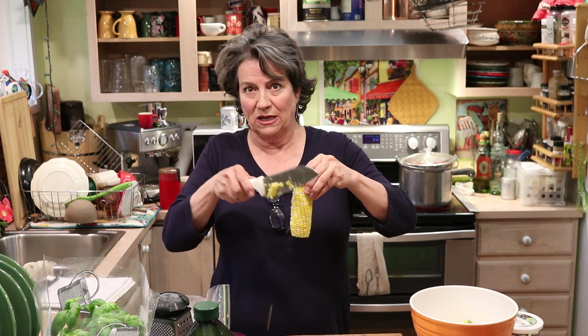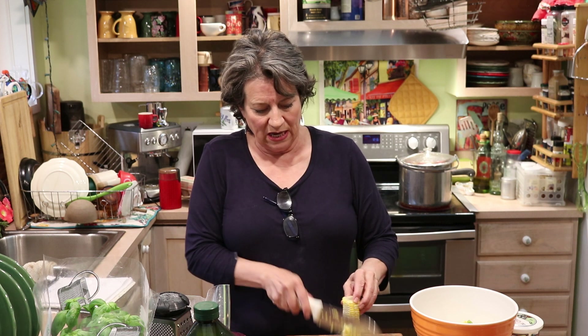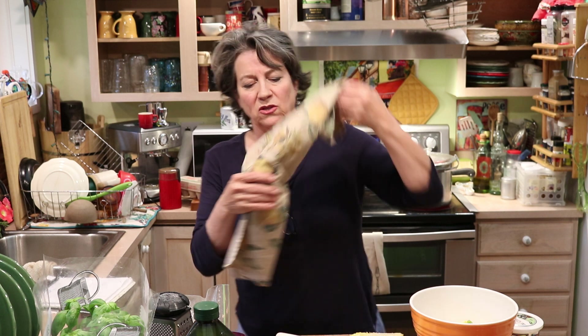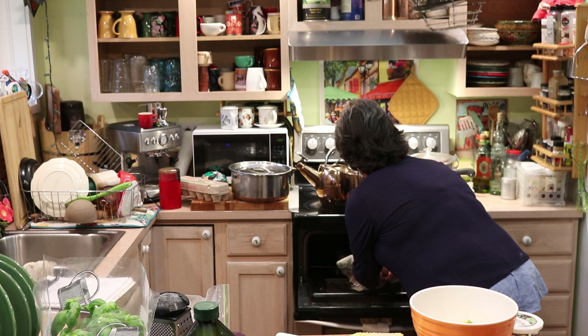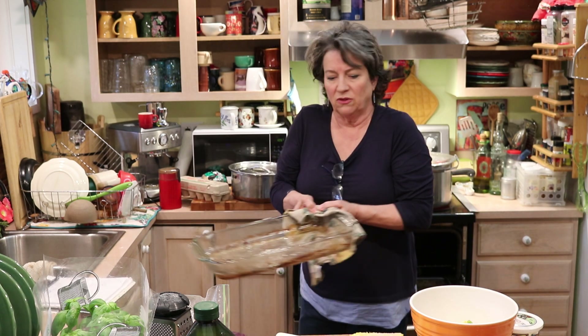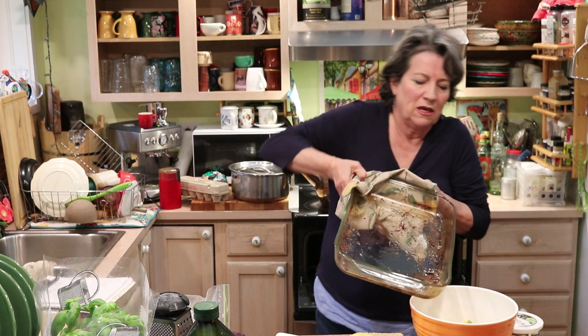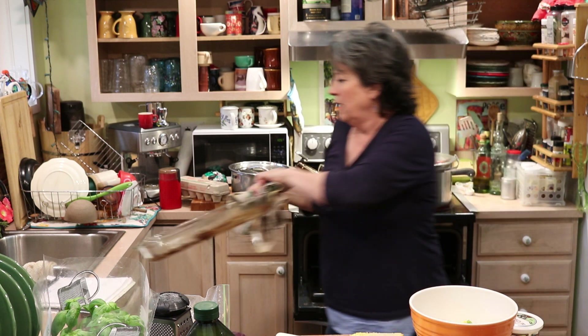I'm just slicing this corn like that and it goes in the casserole — it's going to be really good. Then I had the bacon drippings. Normally I put ham in this, but I had the leftover bacon drippings so I put them in the oven. You just heard the timer — that means it's melted — so I'm going to pour this over the squash. It's going to be really yummy.